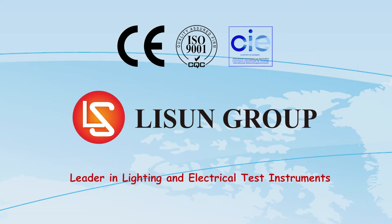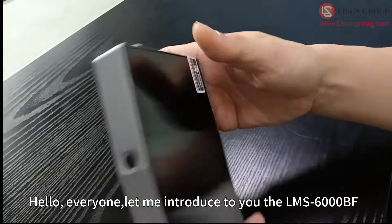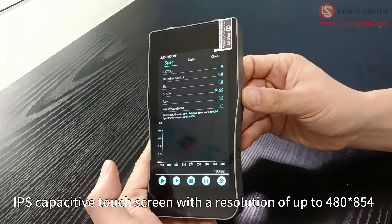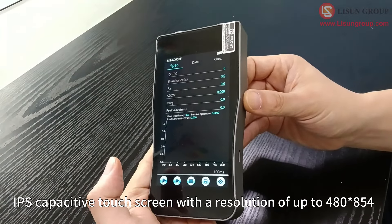Lisun is a leader in lighting and electrical test instruments. Let me introduce to you the LMS 6000BF. This product uses a 5-inch high-definition IPS capacitive touch screen with a resolution of up to 480 × 854.